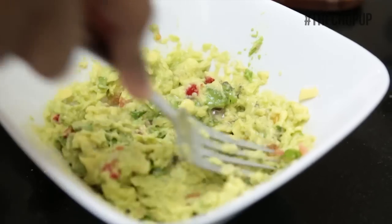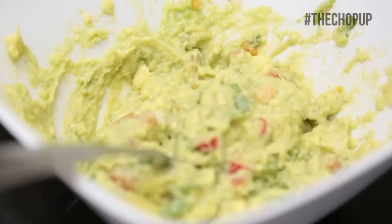Taste to see if there's anything else you need, maybe some salt or chili. Once it's good, serve.